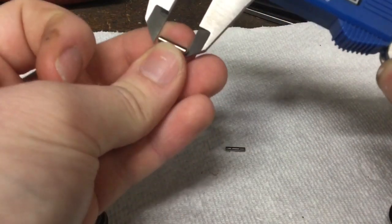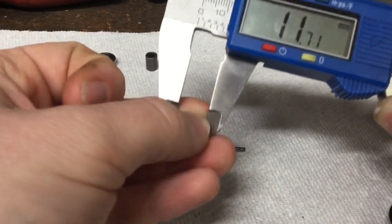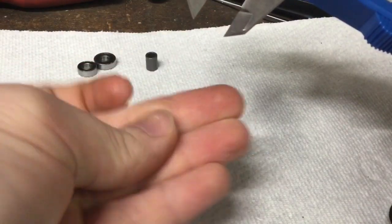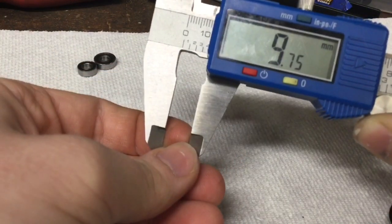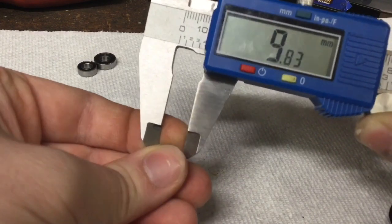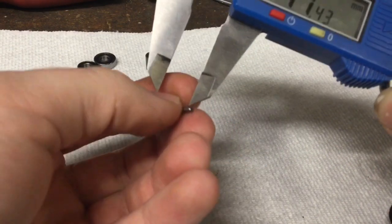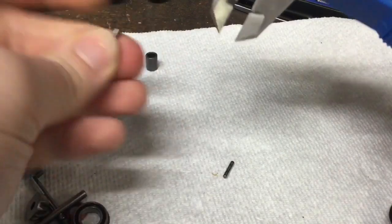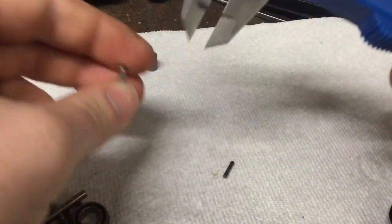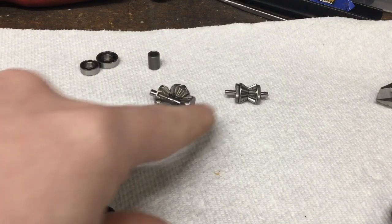The pins that capture the bevel gears are also different sizes — kit versus RTR. Checking the length: the kit measures in at 11.71 millimeters, and the RTR measures in at 9.75 millimeters. Checking the width: 1.97 millimeters from the RTR and 2.47 millimeters from the kit.